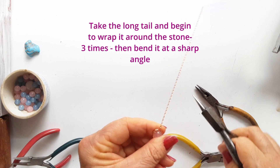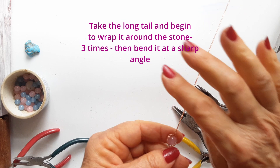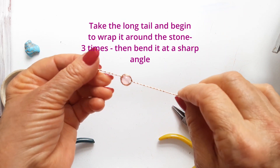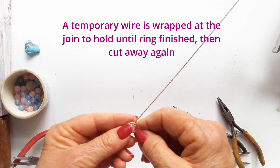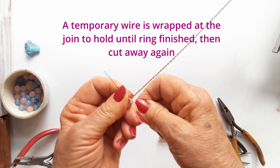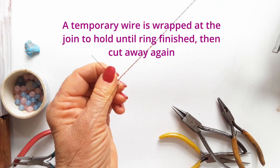Using a 0.4mm copper wire, wrap it around between the tail and between the wraps around the stone — that holds it all together. When the ring is finished, we will cut this wire away, but we need it for now.